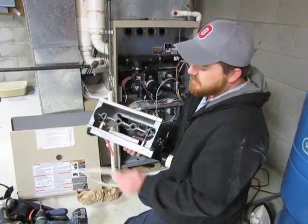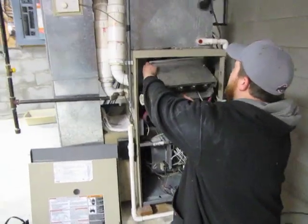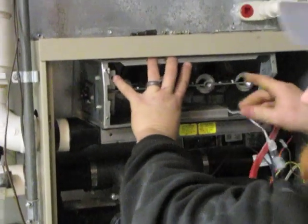After you have everything reassembled, you want to make sure you place the gasket. Make sure all four holes on the gasket line up with the burner assembly. Then you want to reinstall the assembly, making sure all four holes in the back line up, and reinstall your quarter inch screws.